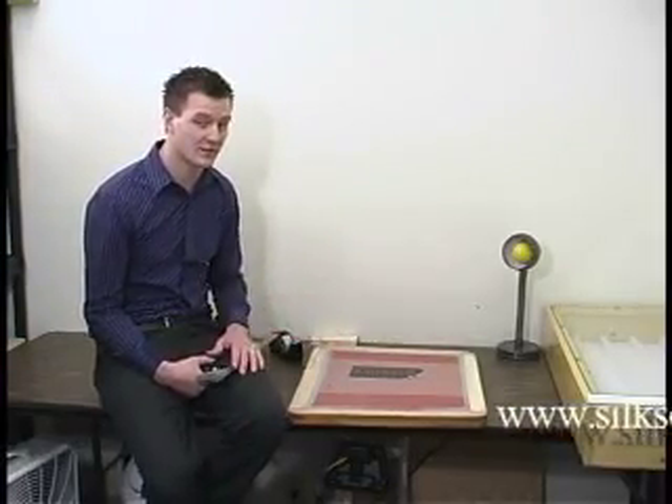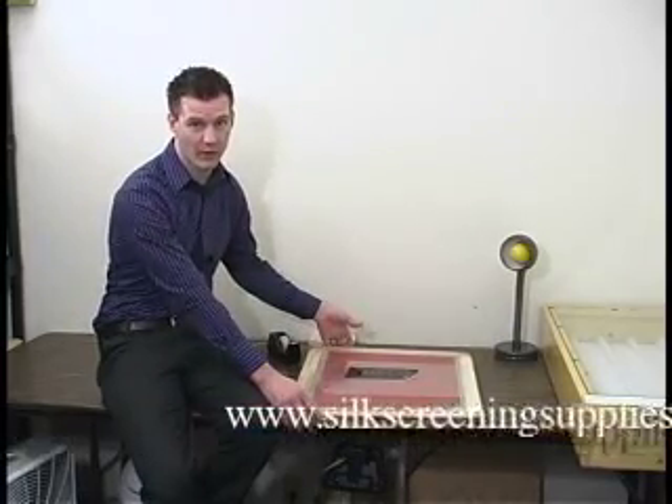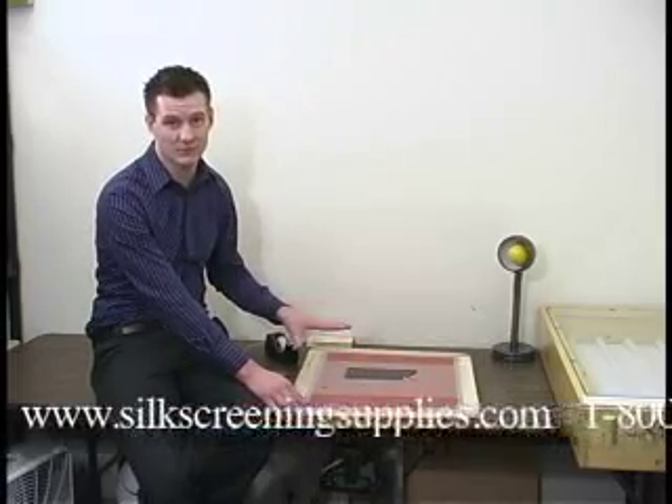Now we're going to set up our film onto our job to set up the exposure process. We're going to take this screen out of our drying rack, and this is going to be done in a light-safe environment.